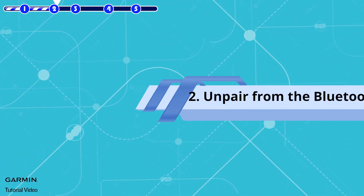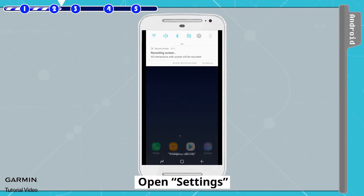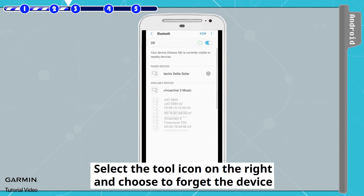Step 2: Unpair from the Bluetooth settings. Go back to the mobile desktop, open Settings, select Bluetooth, select the tool icon on the right, and choose to forget the device.